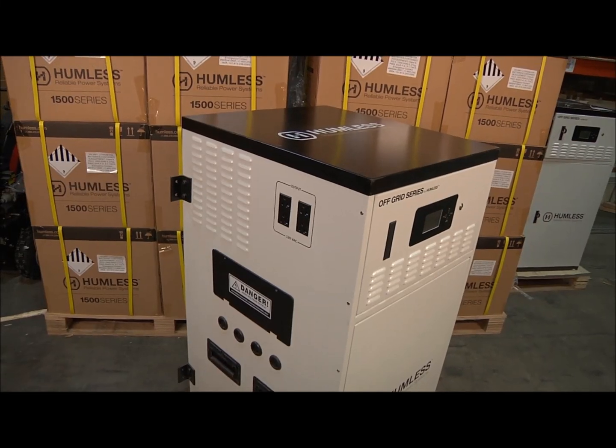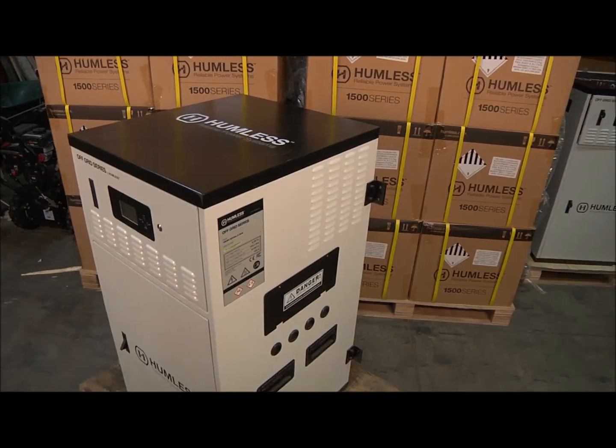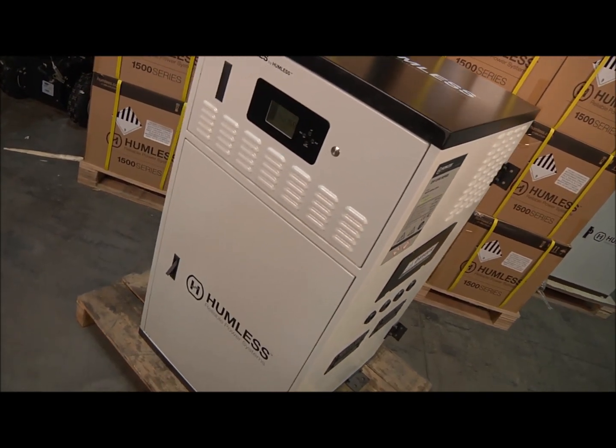You can charge and use your Off-Grid Series unit at the same time. The system features bypass mode, which uses input power, bypasses the batteries, and feeds directly to the outputs.